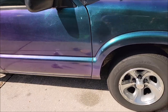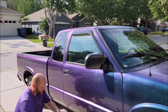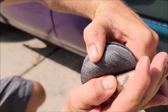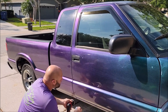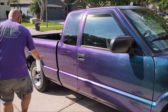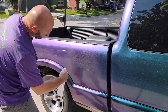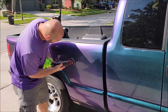So what we're going to do is take this Flex. I've got a 1000 grit disc — another brand, we're not going to show that off. I've got some runs here, so I'm going to go ahead and just do a little wet sand with a 1000 grit.